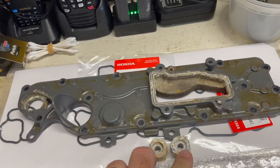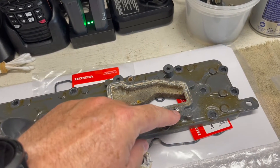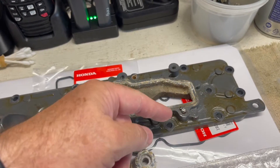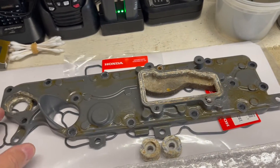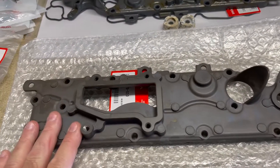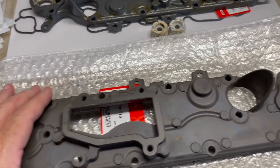Got the old head water jacket cover off and anodes off. I was going to try to drill the broken bolt out or get it out without drilling, but I was unable to do that. I cut a slot in it and tried with an impact driver and a variety of other tools, but couldn't get it out. So I've already ordered a new cover — this will solve that problem. Ordering a new cover is not always a bad idea either.